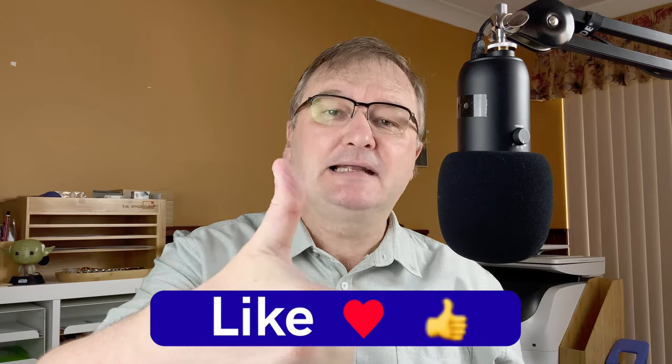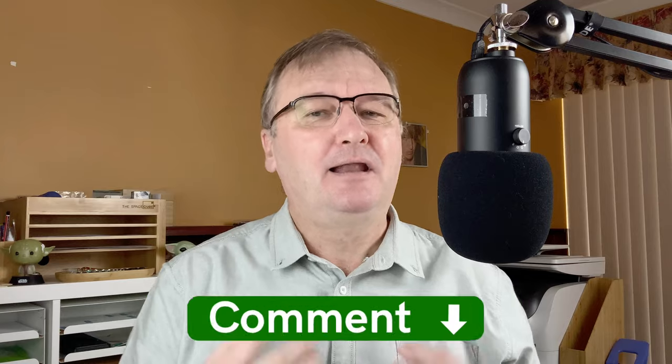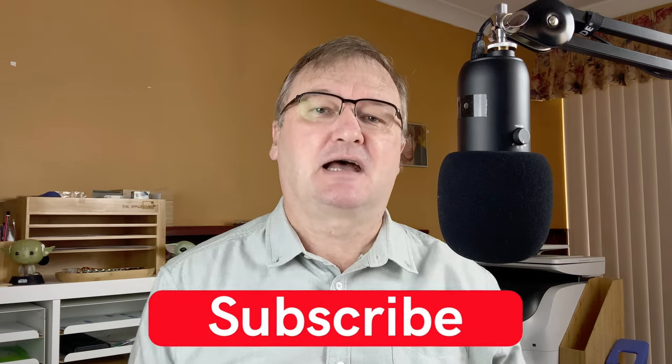I hope you've enjoyed today's video. If you have, please hit that thumbs up button and give it a like. Have you got this pen or this ink? Are there any other inks you'd recommend I try in it? I'd love to kick-start the conversation down in the comments. If you haven't already, please subscribe to my channel to get new videos as I release them. I'll talk to you again soon.